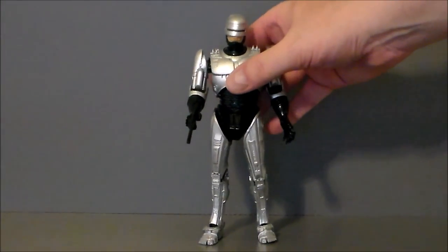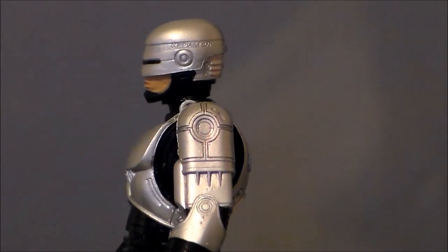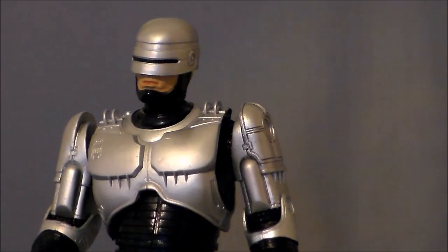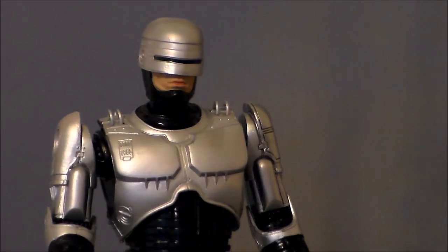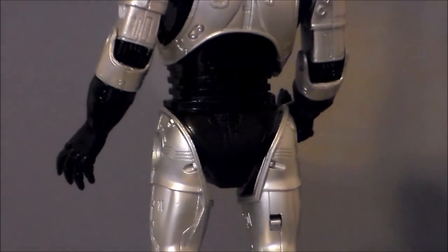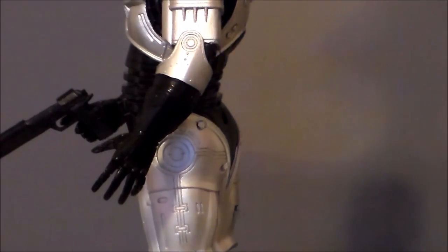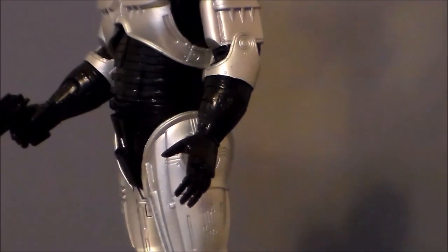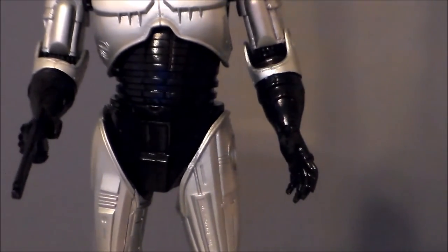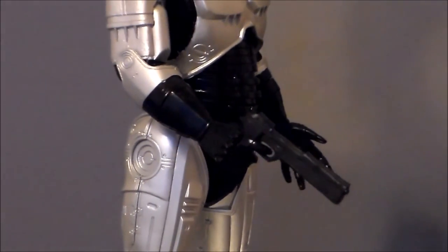It looks very movie accurate, which is really sick. Taking a closer look at the figure, the sculpt is amazing — I love the paint job, it looks like RoboCop from the films. Taking a look at the middle section, the detail and sculpt are nice; I like the glossy black paint. Every detail is very well done and very movie accurate. Even with the gimmick on the leg, when it's closed it looks nice, and when opened up it looks nice as well — it's just a shame the gun doesn't fit in properly.